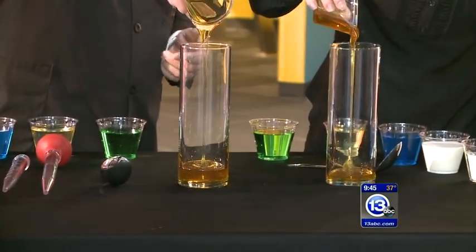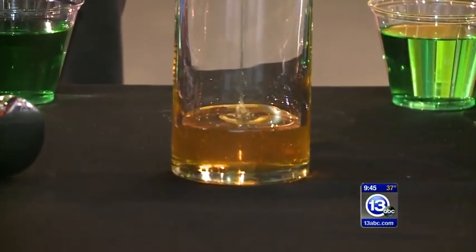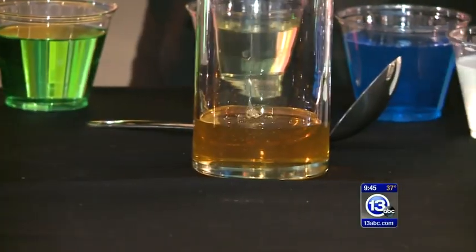Now honey, if you've ever played with it or poured it, you know it's very thick, it's very viscous, and it's relatively dense. It's denser than water. Sticks to everything. And this is going to get messy, so don't worry if you make a mess.